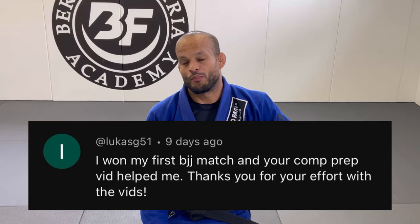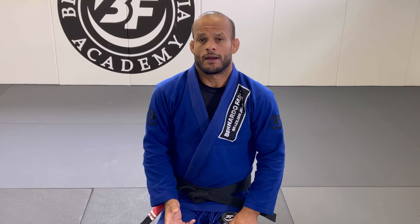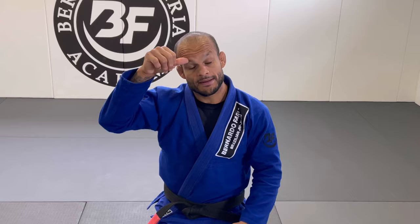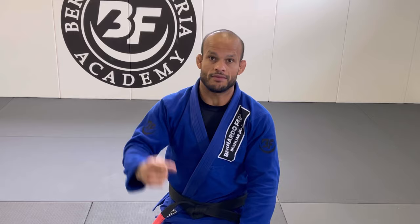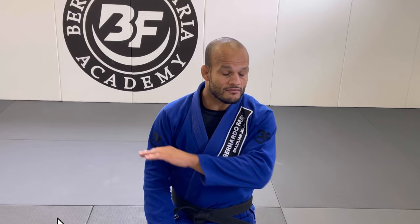This is a very strong way to pass any kind of closed guard, because closed guard is annoying — people lock their legs really tight and use their hands to control your posture. There's arm strength and leg strength both working against you. I'm going to show you three strong details and you're gonna be able to pass anybody's closed guard. It involves trapping the arm under the person's body, similar to the São Paulo pass.